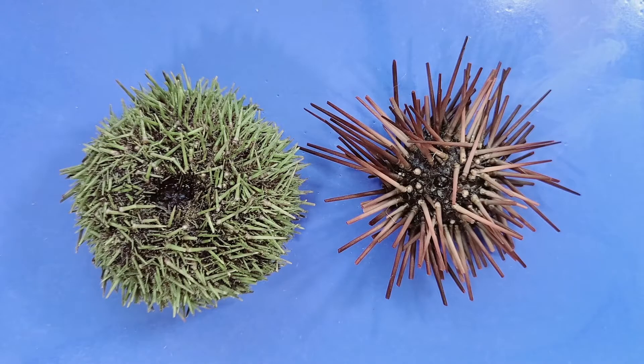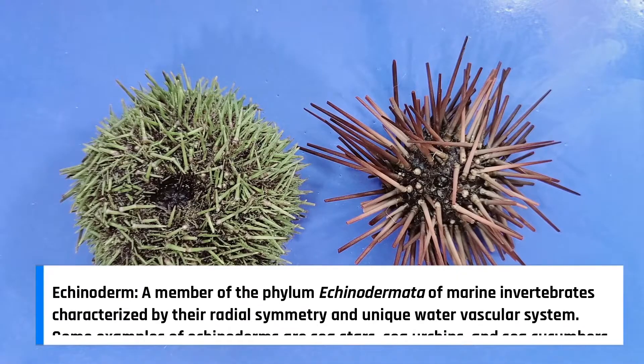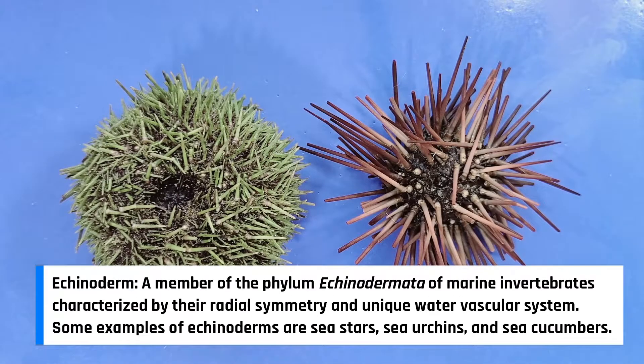Sea urchins are part of a group of animals called echinoderms, which also includes animals like sea stars, sea cucumbers, and sand dollars.